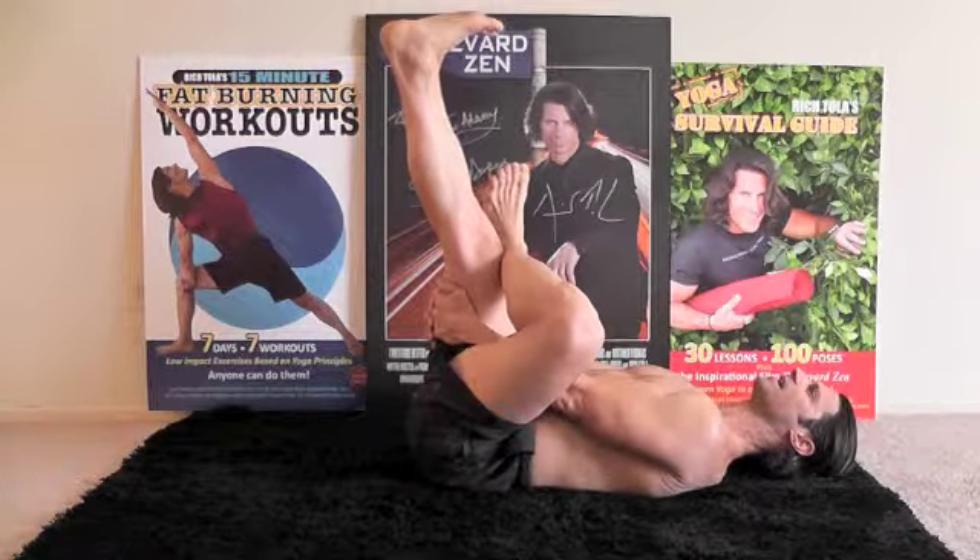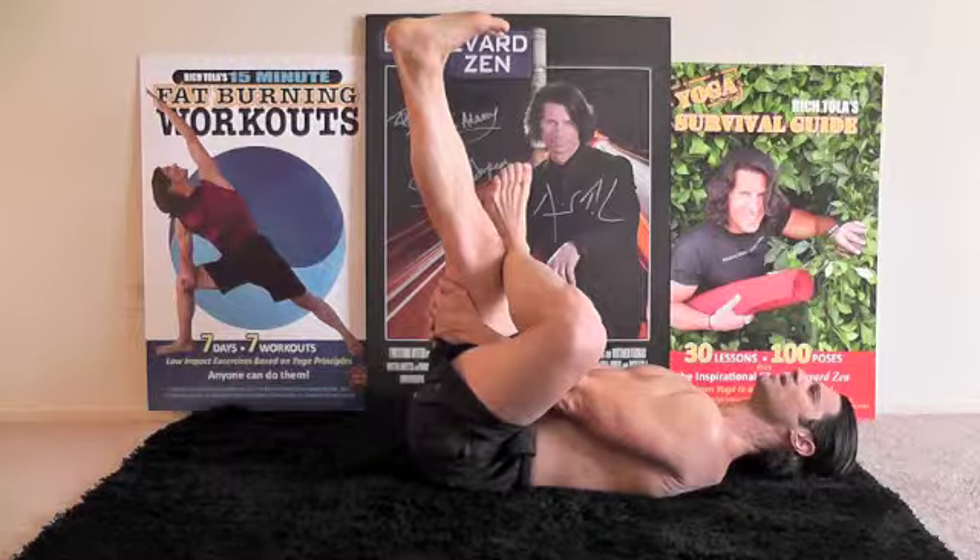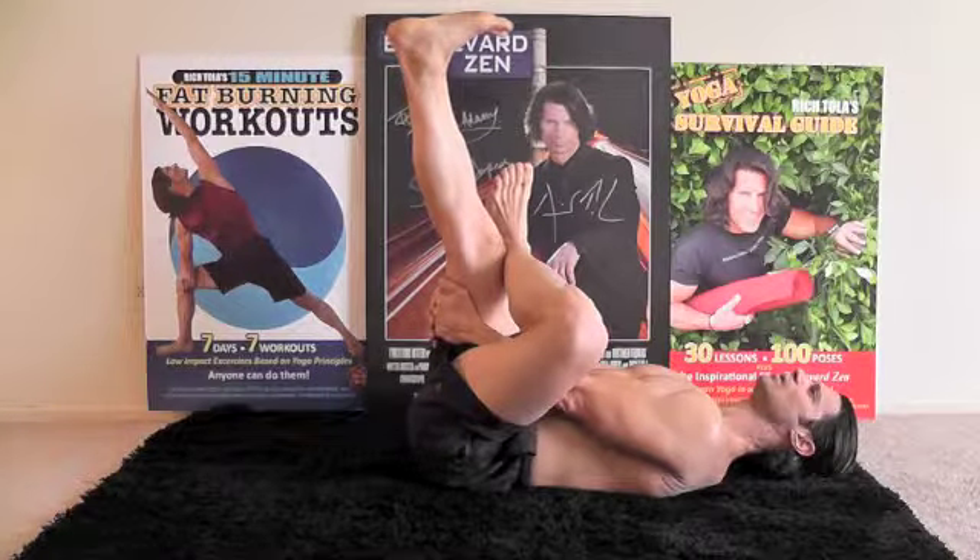See how I'm fully extending through the crown — try to create length in the spine. Let's do a ten count. Ten, nine, eight, seven, six, five, four, three, two, one.